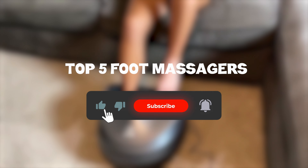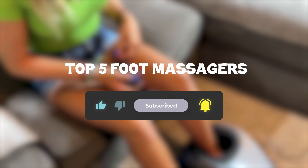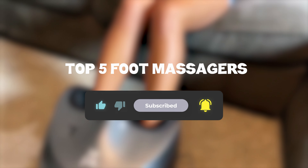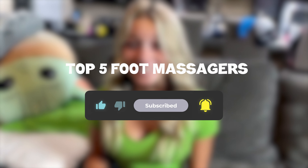So that sums up my top five foot massagers — I hope you enjoyed. Remember, you can find prices of the products in the description and comments, so make sure you check those out. Until next time, have a great day!